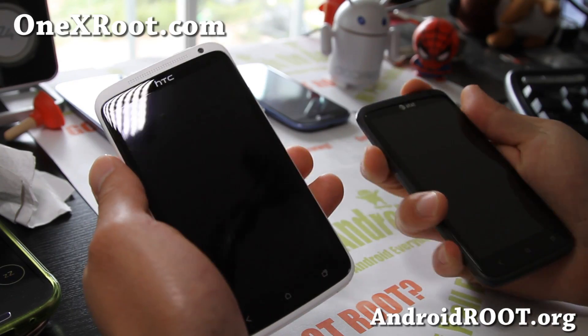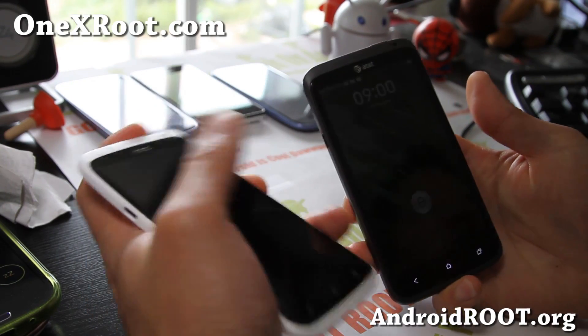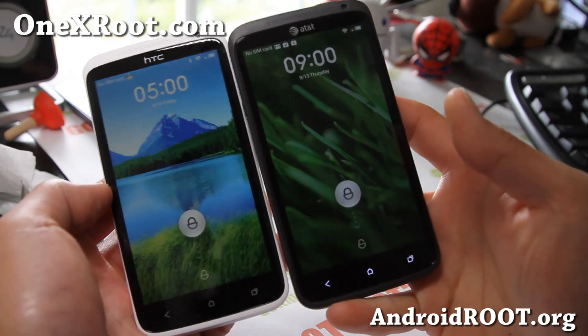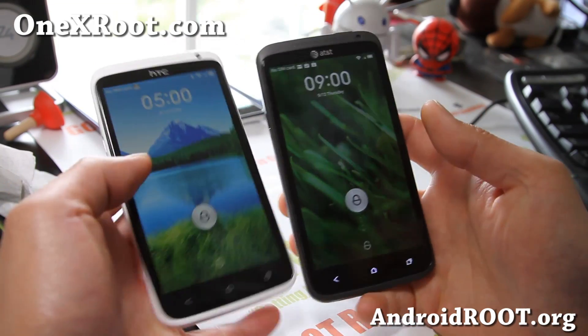Hi folks, this is Max from 1xroot.com with ROM of the week. This week it's going to be the MIUI ROM, so let me show you around.